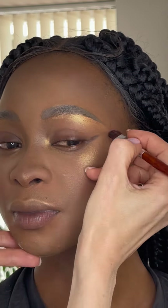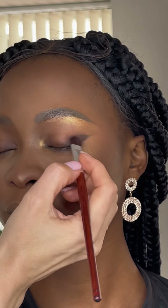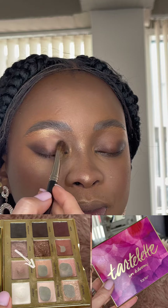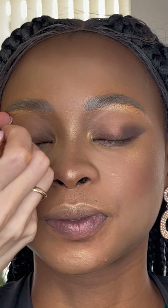My model asked me for a wedding makeup, so I am going to create a wedding makeup for her. But it must be a very beautiful, bright, and contrasting makeup for the stage. The shape was created with a pencil.